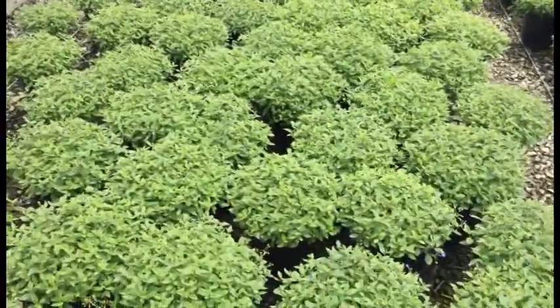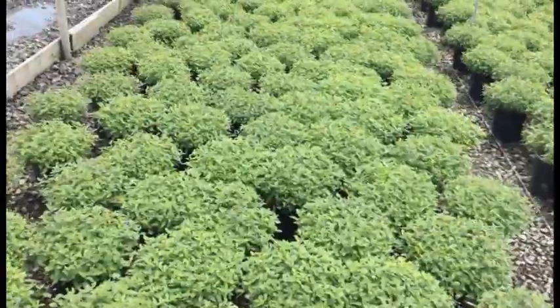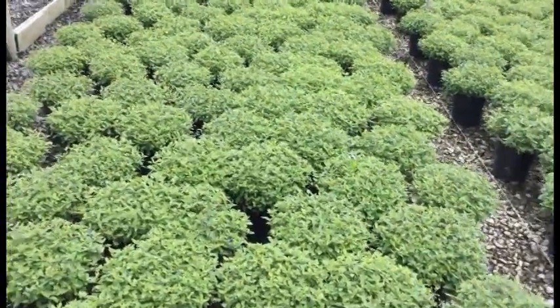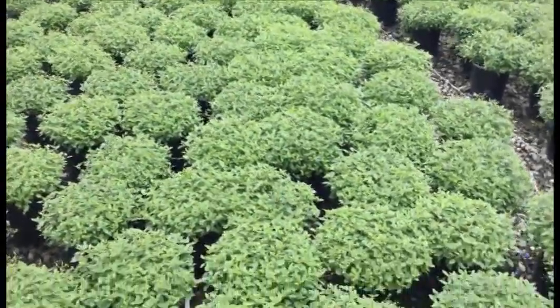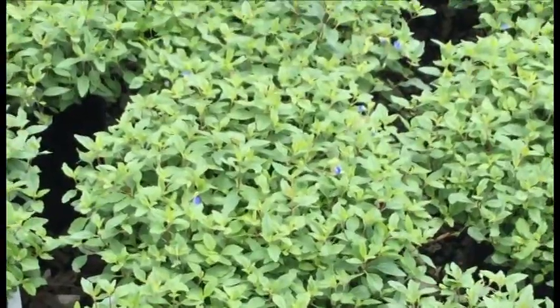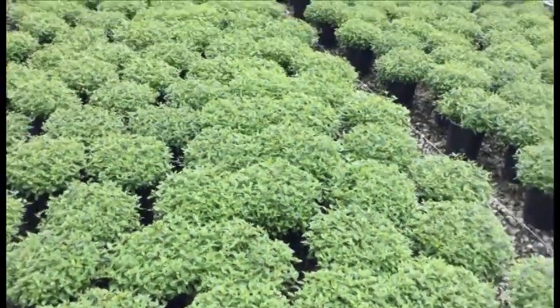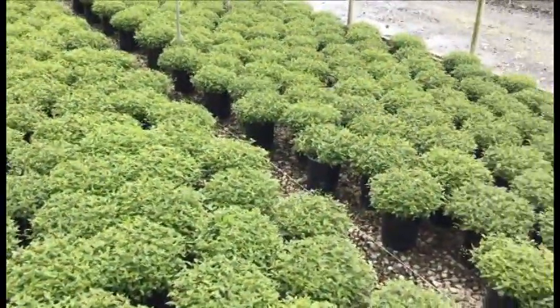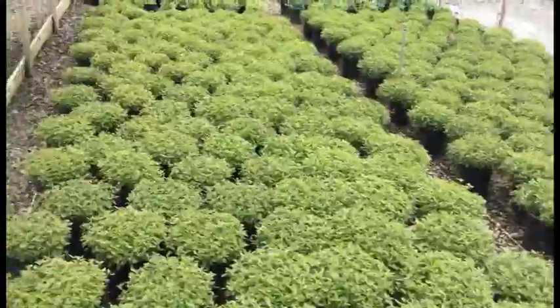Veronica Georgia Blue — I think everybody thinks of this as a spring perennial, but this is a really nice ground cover. I feel like it's one that's really underused. You get a really nice purple-blue flower on it. Some of these are starting to get a few more flowers now, but they're covered in flowers in the spring and you'll get a nice handful for the rest of the season. It's a great ground cover that you should bring in.